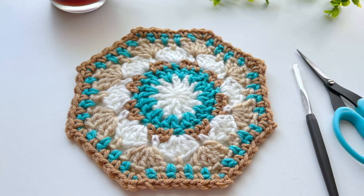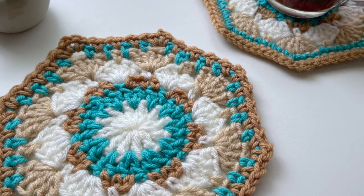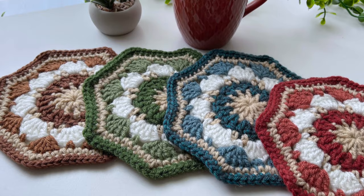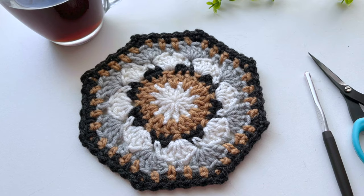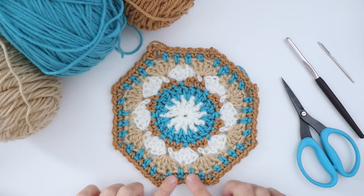Hey gang, welcome back! Jane here with another granny square tutorial. Today I'm going to show you this pretty little piece I call Sand Dollar. This one got her name simply because I was working with some nice beach vibe colors. As with all my granny squares, I love busting my stash — they work great in all sorts of color combinations. Today we're going to be making this Sand Dollar granny square. It's an octagon, so it has eight sides to it.